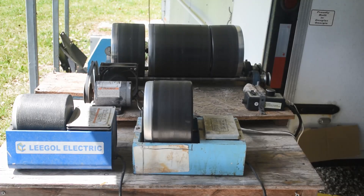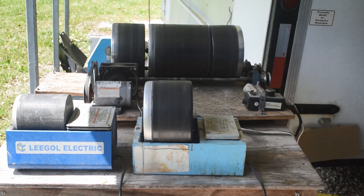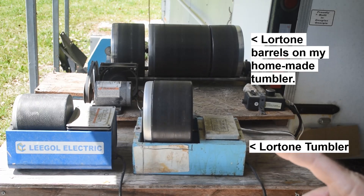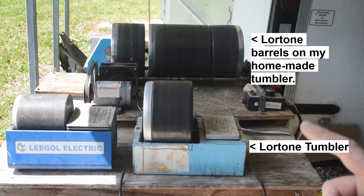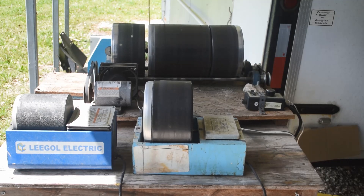Well hello rock tumbling fanatics, lapidary lovers, welcome back to my channel. Standing in front of my rock tumbling station. I heard that Lortone is throwing in the towel and going out of business — that's very sad. Hopefully somebody somewhere can pick up some of the slack.